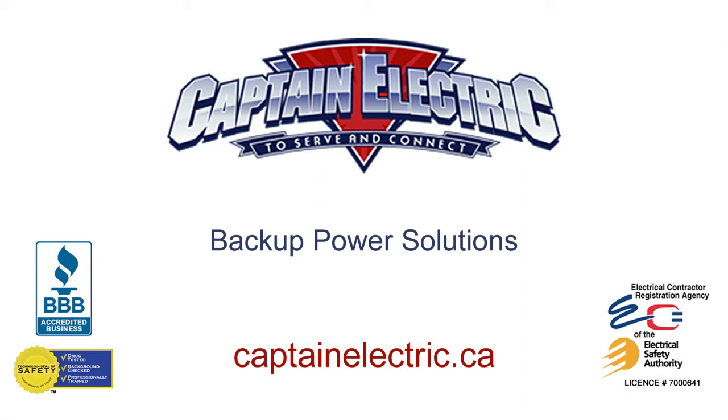Captain Electric — to serve and connect. Hi, I'm Dave from Captain Electric and today we're going to be talking about backup power solutions for your home or business.